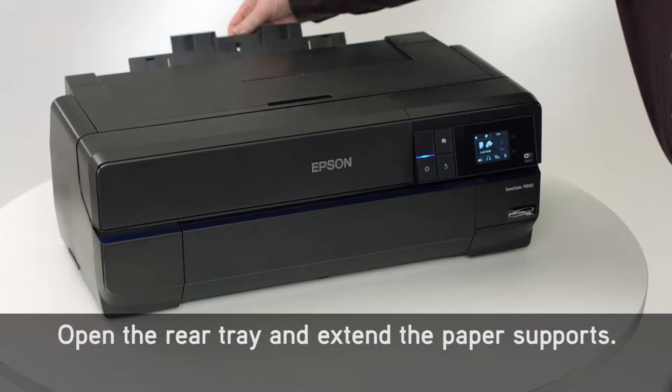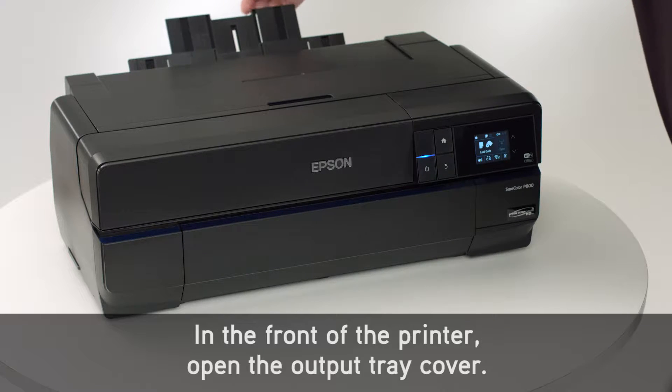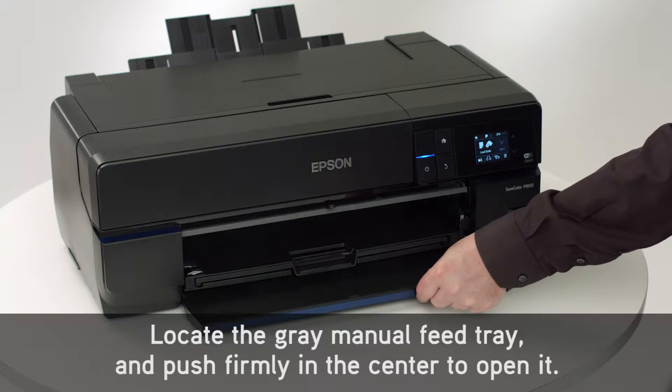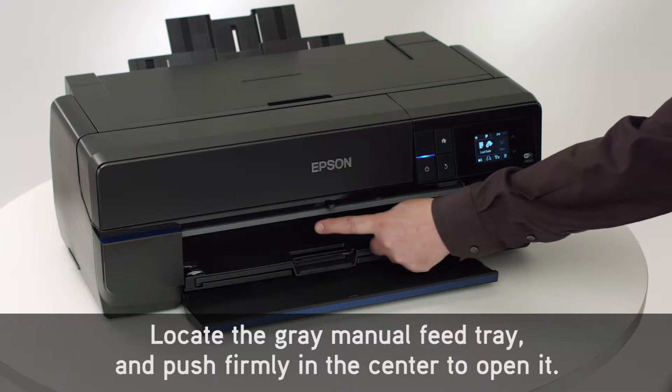Open the rear tray and extend the paper supports. In the front of the printer, open the output tray cover. Locate the gray manual feed tray and push firmly in the center to open it.